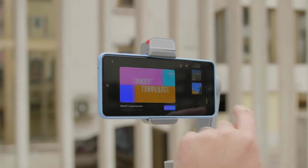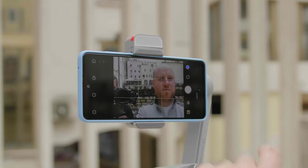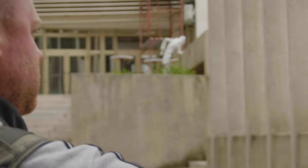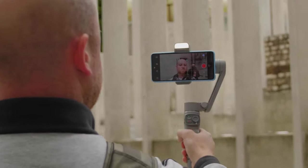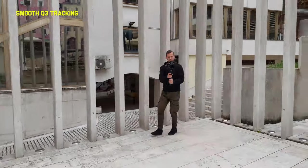With any smartphone gimbal these days you need a dedicated app. In this case it is the ZY Cami, a new app developed for the Smooth Q3. You can use your native smartphone camera app and it will work in a sort of offline mode, but if you want full advantage including tracking and other features, it's recommended to use ZY Cami connected via Bluetooth. You get a pretty simple and intuitive app. The tracking works pretty well and locks reliably on a face or object.